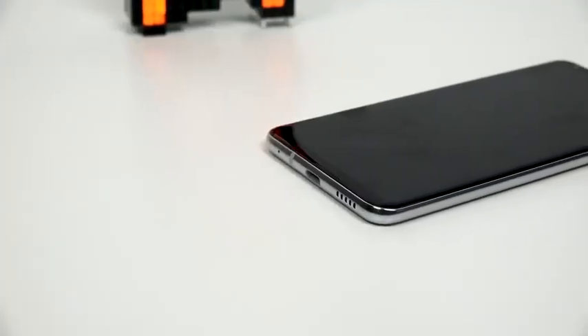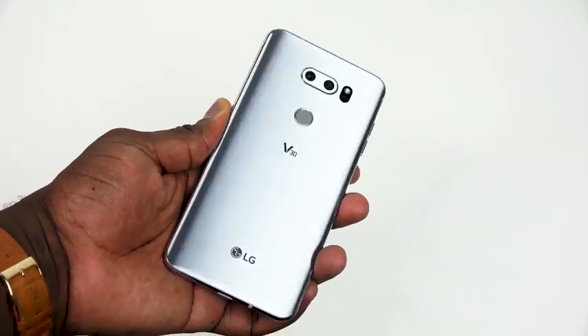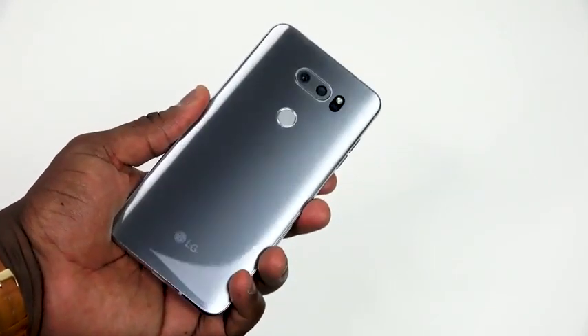Hey guys, Thundee here and welcome to our Flashpoint review of the LG V30 after 45 days. The LG V30 is finally here and available. I've been using it for quite a bit — actually maybe even more than 45 days, since September. LG got us the devices, we used a pre-production unit and a final unit. I have to say I've been really impressed. LG has done a good job improving from the V20 and the V10.